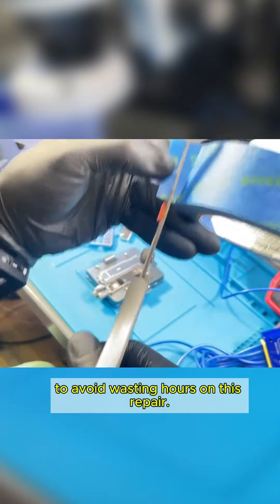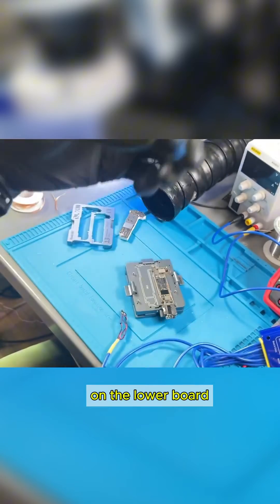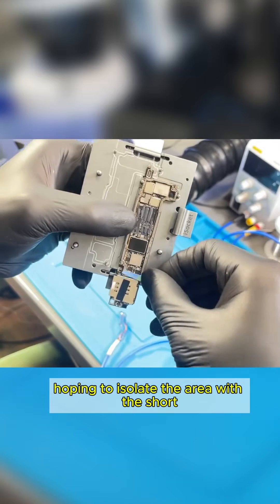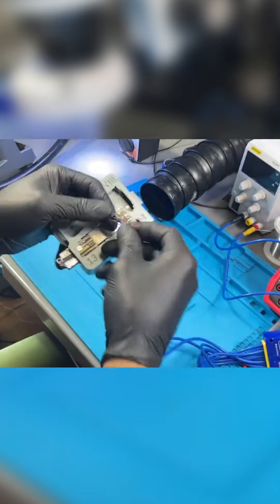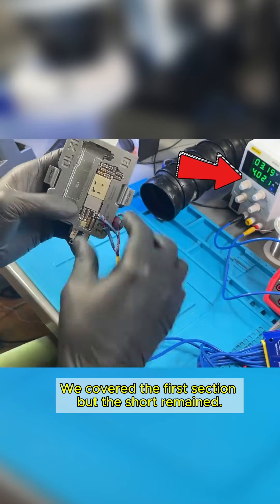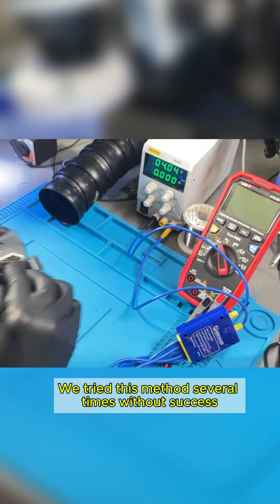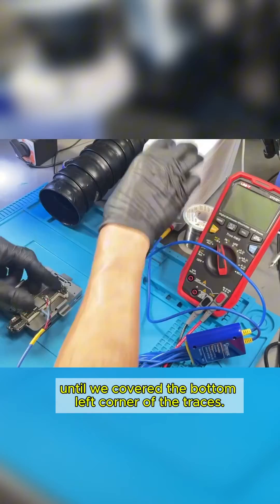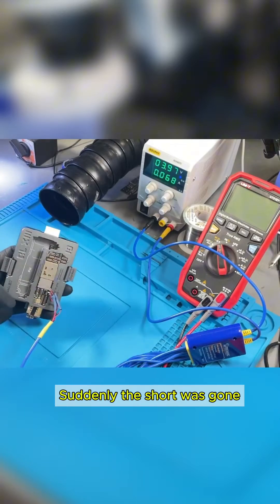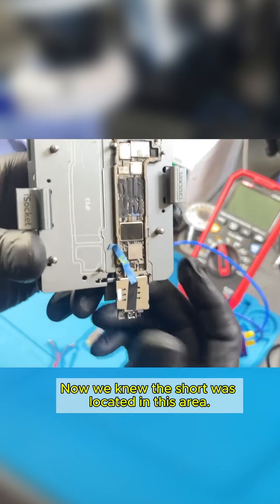At this point, we had to think outside the box to avoid wasting hours on this repair. We decided to use painter's tape to cover certain sections of the traces on the lower board, hoping to isolate the area with the short that was preventing the phone from powering on. We covered the first section, but the short remained. We tried this method several times without success, until we covered the bottom left corner of the traces. Suddenly, the short was gone, and the power supply was no longer drawing any current — zero amps. Now we knew the short was located in this area.